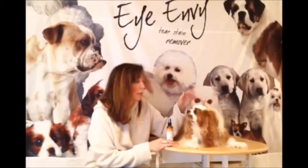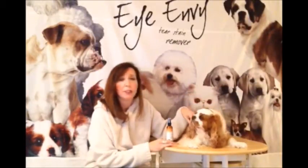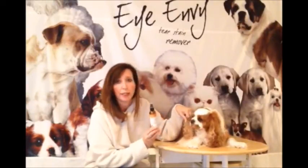Hi there, this is Lisa from iEnvy, and today we're here with Oliver. We're going to talk to you about a product that we carry called Off the Beard Stain Remover.